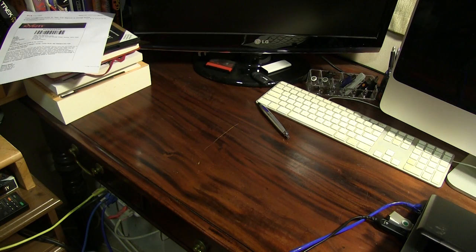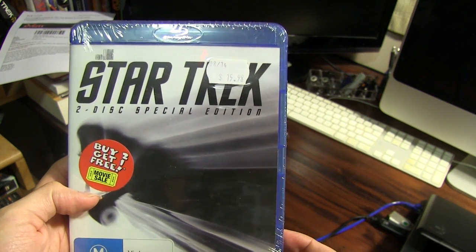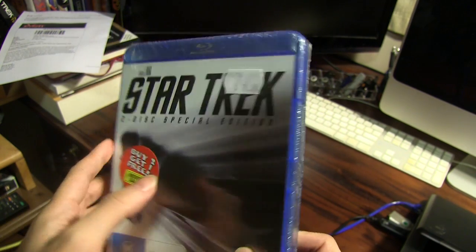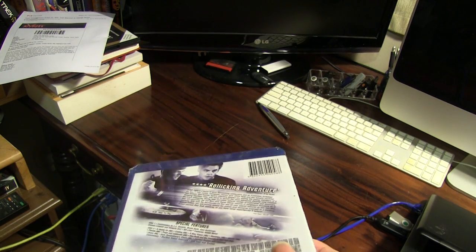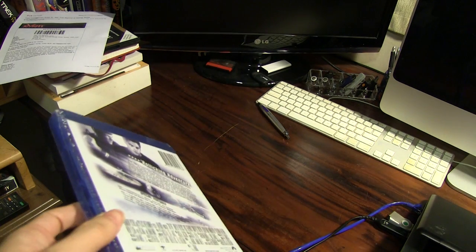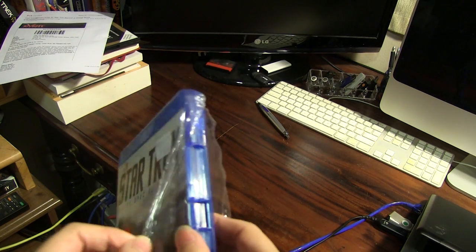Hi guys. Just wanted to give you a bit of a blast from the past. So this is the 2009 Star Trek reboot by JJ Abrams. Given that Star Trek Beyond is going to be out this week, I figured that now is a good time to revisit the film that started the reboot series.